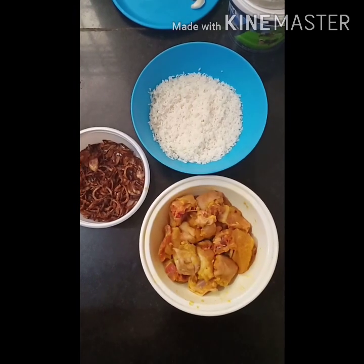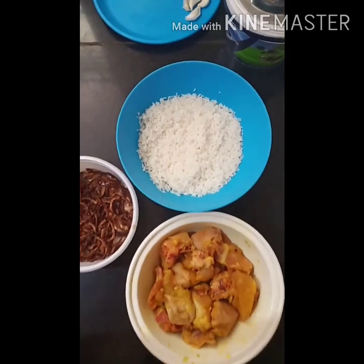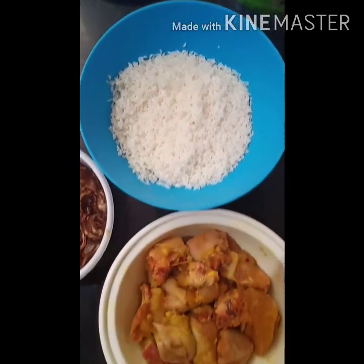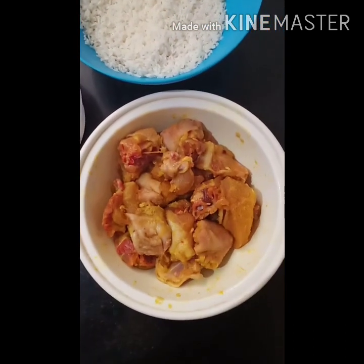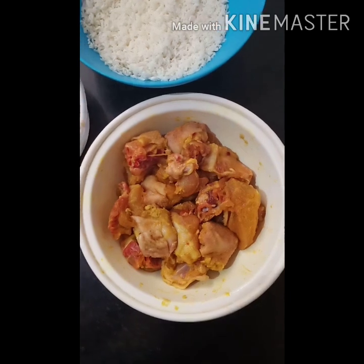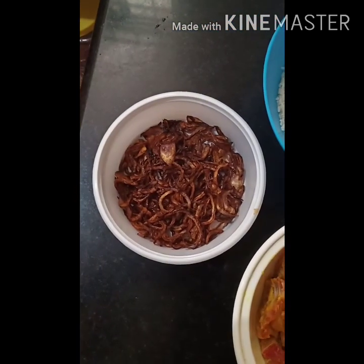These are the ingredients required for making chicken porridge: rice that is already soaked for 30 minutes, and chicken marinated for 30 minutes with turmeric powder, salt, and ginger and garlic paste. And fried onions for garnishing.